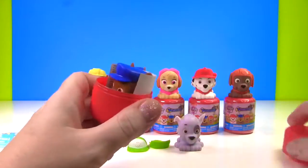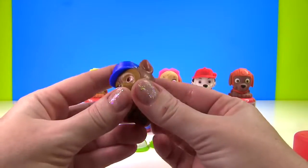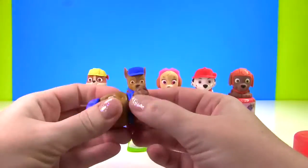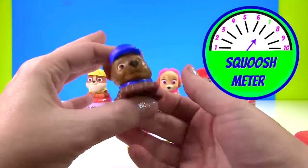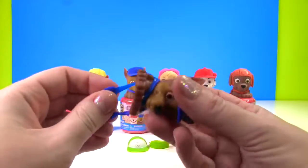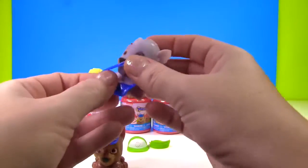It will be Chase! Look at Chase! He looks super cool and we'll give him a good squish first. All of these Paw Patrol pups get a 7 on the squish meter. Probably the easiest part to take off is the vest. Let's go ahead and put that on Rocky.